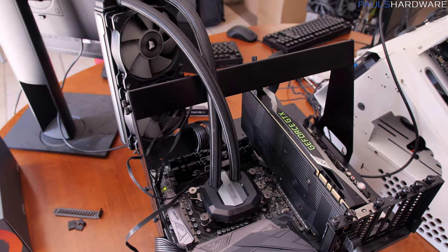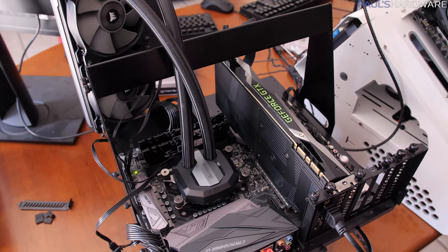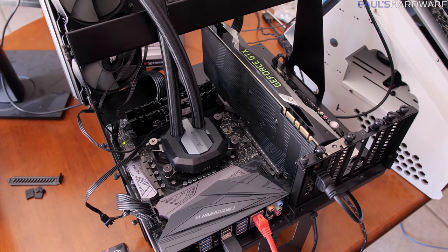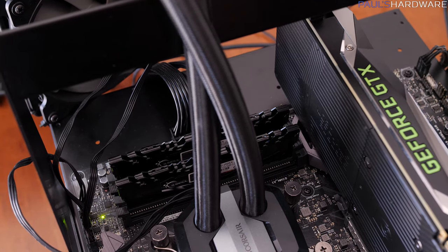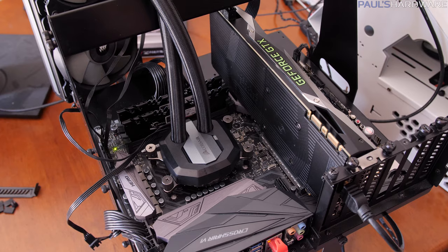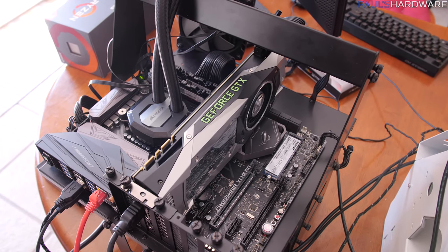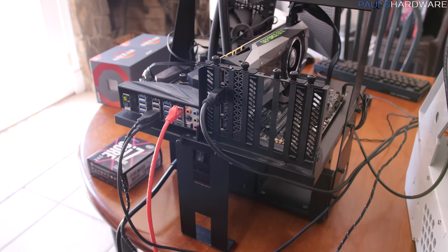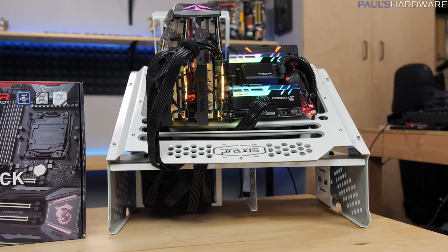For our Ryzen test bed, we have the Ryzen 7 1800X — eight cores running at 4GHz — cooled by a Corsair H100i V2 240mm all-in-one cooler. The motherboard is the Crosshair 6 Hero, which I've done a lot of Ryzen testing with. Memory is the G.Skill Flare X kit, made specifically to work well with Ryzen at higher frequencies — a 2x8GB kit running at 3200MHz CAS Latency 14. Storage is a Patriot Hellfire 480GB NVMe SSD. The test bed is a Lian Li PCT-60 and the PSU is a Corsair HX1000i.